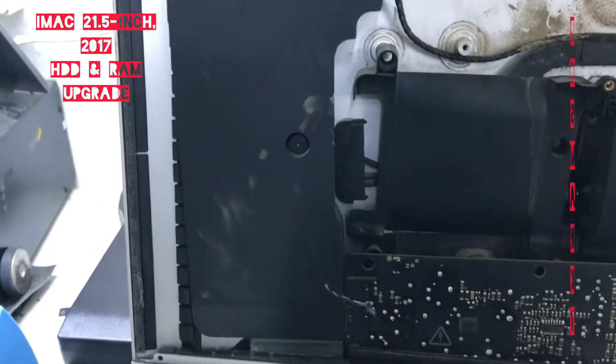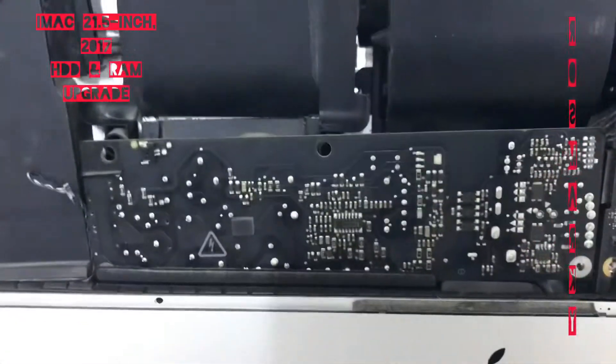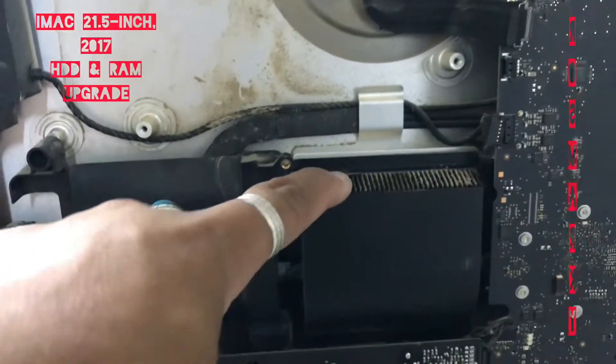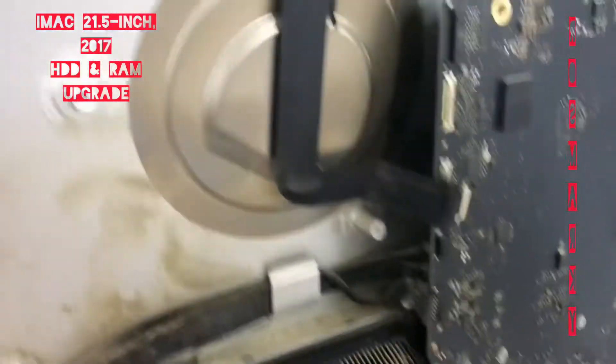I removed everything — the speaker. You have to remove also the power supply, and also the heat sink, so that you can access the RAM slot.